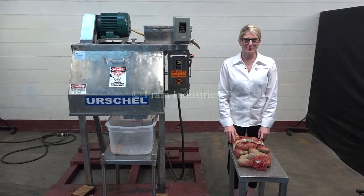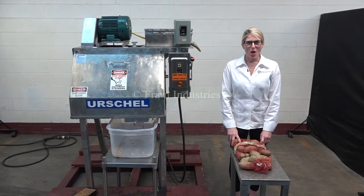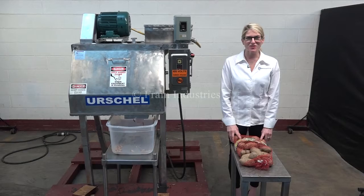Hi, I'm Katie with The Frame Group. Today we're cycling your Rochelle RA Cutter Slicer. We recommend you use the manual in its entirety before powering up the machine.